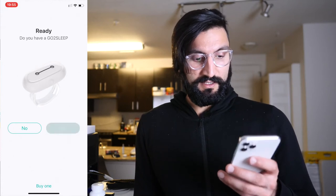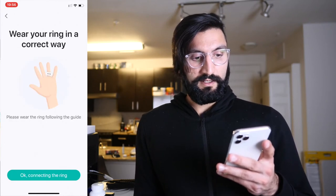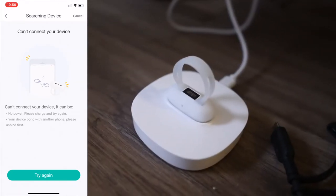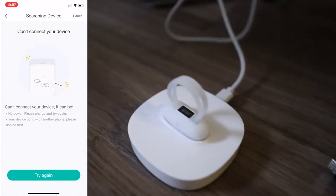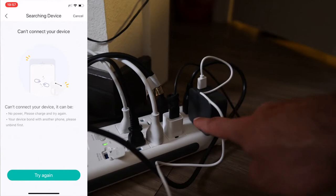Do you have a Go To Sleep? Yes, I do. Activate — put it on the charger. It is activated successfully when the red light turns on. Having some technical issues here — I don't know if it was the cable or the charging port, but there you go, it is now blinking red. This cable didn't work but their cable does. I plugged it into a bigger power unit rather than the iPhone power unit and it seems to be working much better now.